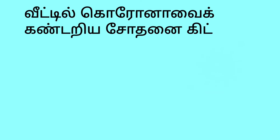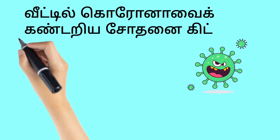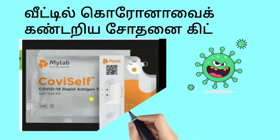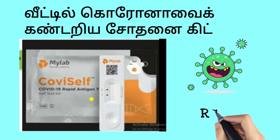Check out this video on the VTL Corona test kit, developed by ICMR and Pune-based MyLab Laboratories. This kit is used in India and costs 250.